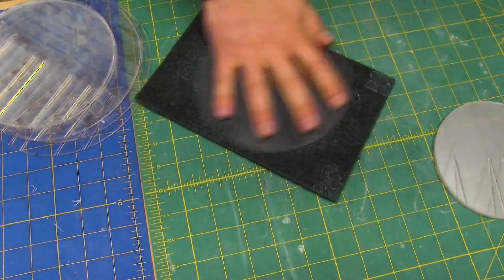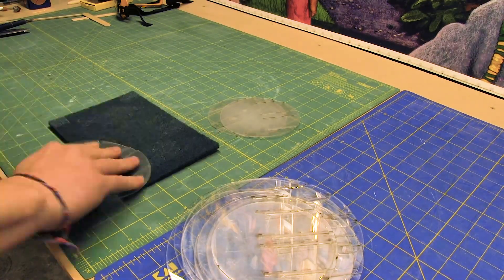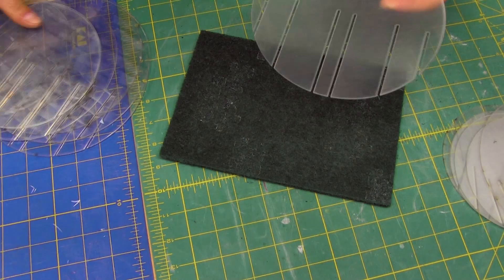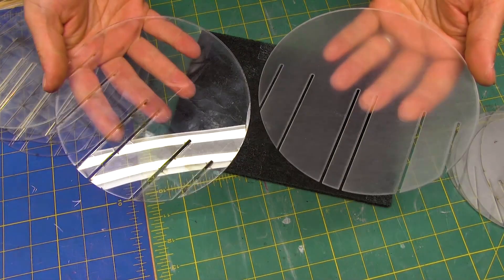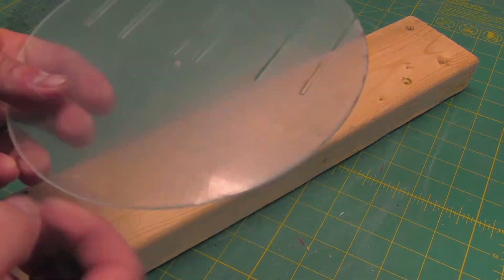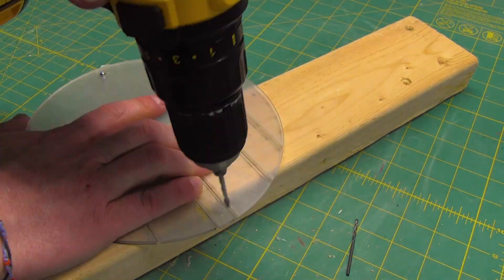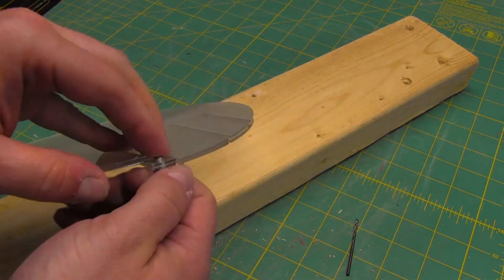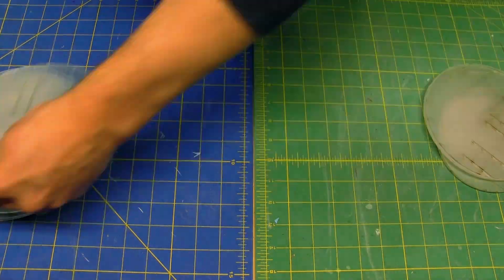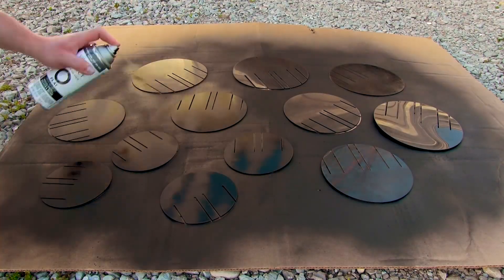Back at home I used a Scotch-Brite pad to roughen up the acrylic circles so the spray paint would have something to grab onto — otherwise it might just flake off over time. It didn't take too long to sand all of them, which is great because I don't love sanding. Before the paint, I drilled three holes into the two circles that would hold the slice form to the stand. They were thin enough that I could drill them at the same time so the holes would match up exactly. After a quick test fit with the bolts and nuts, I wiped down all the circles to get rid of any dust, then applied two light coats of matte black spray paint on each side.